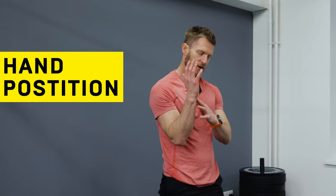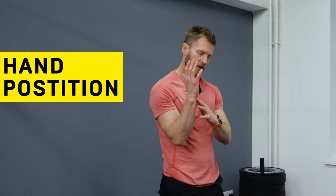Your hands must be one foot away — wrist to elbow is a good measurement — away from your foot position. On the jump, your feet aren't allowed to go past your hands.